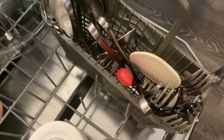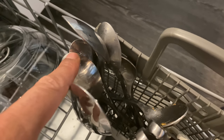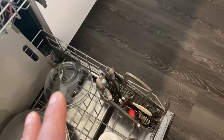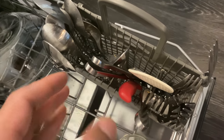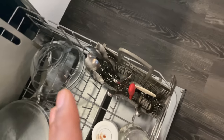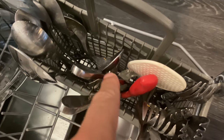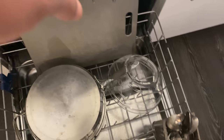Next are the utensils. I have them separated — forks, knives, and spoons. For the forks and spoons, I keep the eating side facing upwards because they get cleaned more thoroughly that way. However, for the knives I have them face down. The reason is when you're picking out utensils to put away, you don't want to reach down and grab a knife the wrong way and cut yourself. It's safer to keep the knives pointing down — safety first.